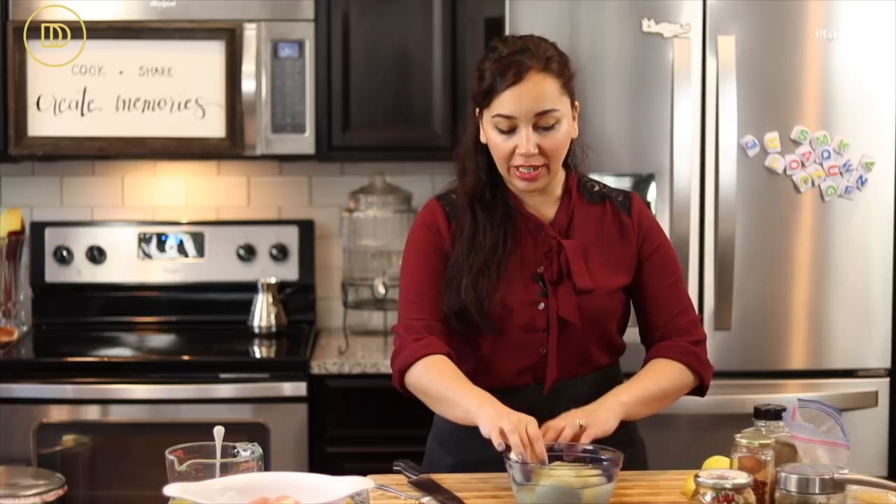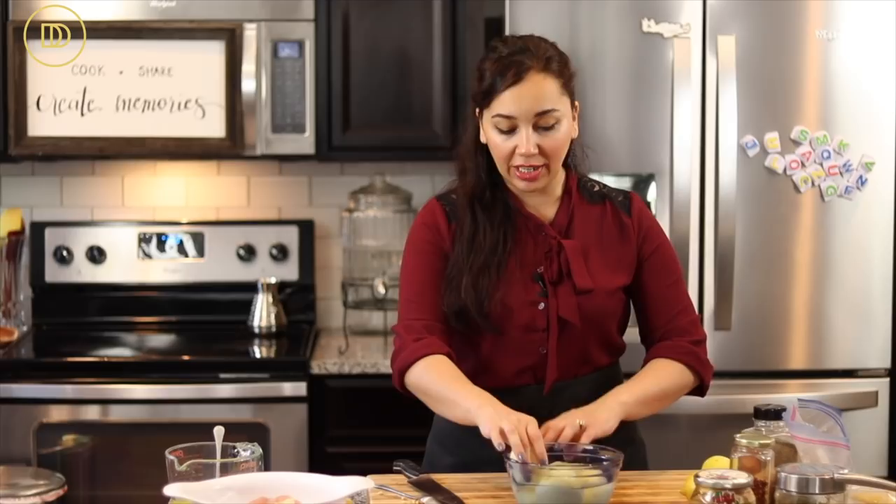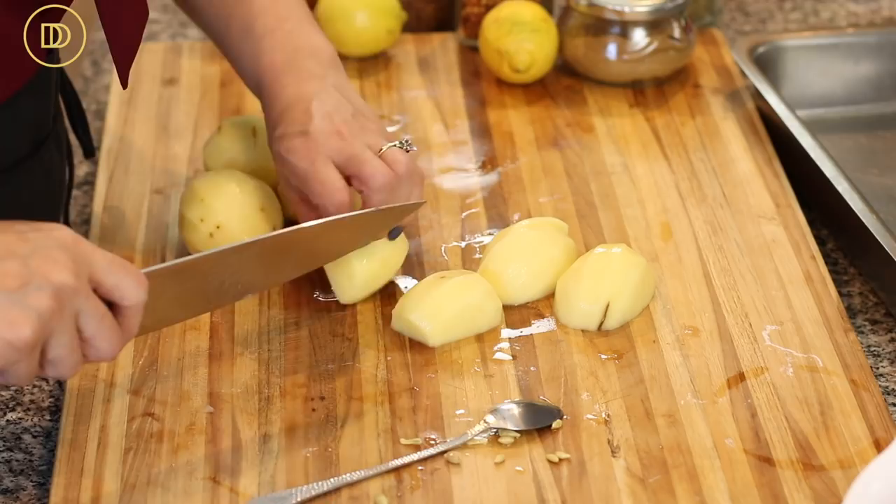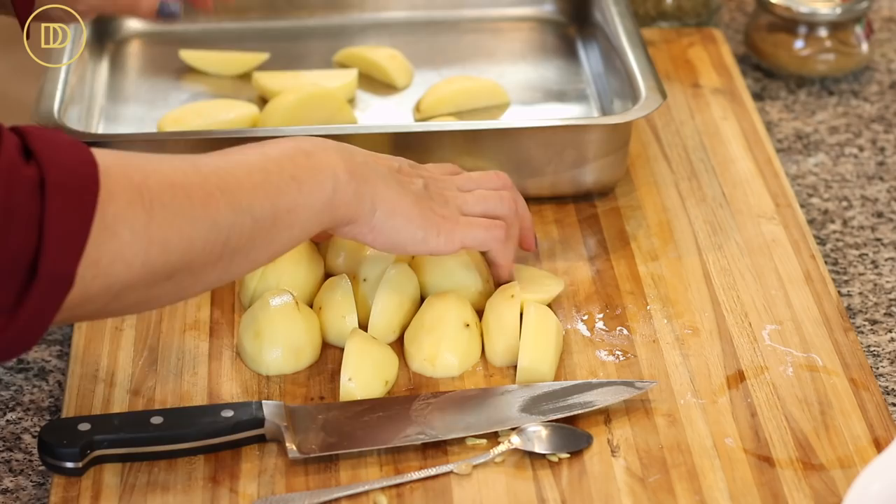I have six Idaho potatoes — use your favorite baking potatoes. I peeled them and I'm cutting them into wedges, all roughly the same size so they cook evenly. I have a big baking pan here — basically the same size as a traditional sheet pan but stainless steel and a little deeper. I'll put a link in the blog post where you can get one similar.